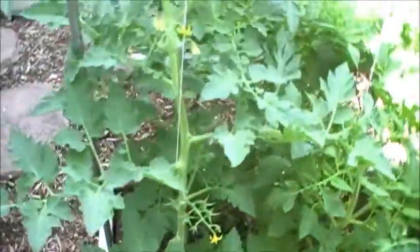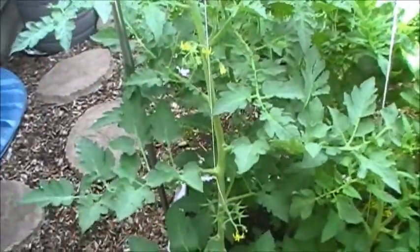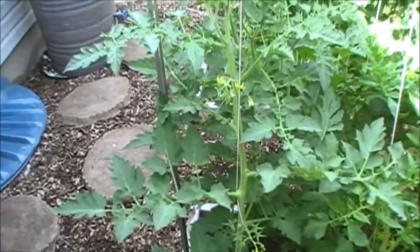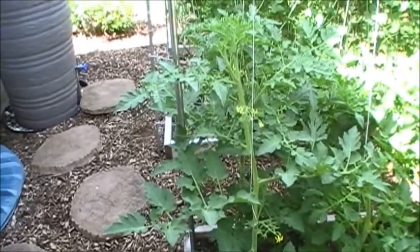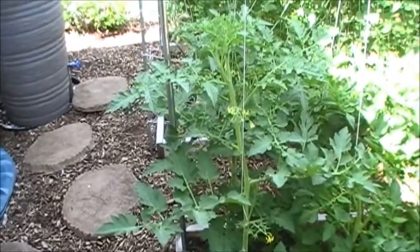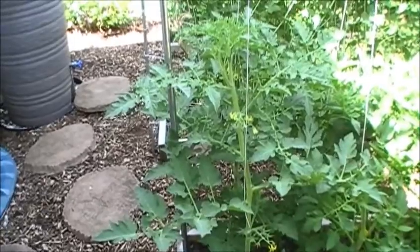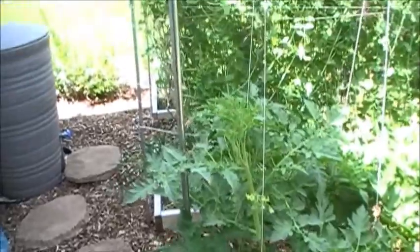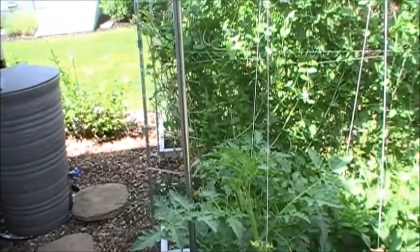I'm working to keep all these just one stem growing up the line. In my previous years growing tomatoes I've used cages, and while they're nice and easy to use, what happens is the tomatoes will grow in between the fencing, get stuck there, and be worthless. The other part is I have to put them away every year.